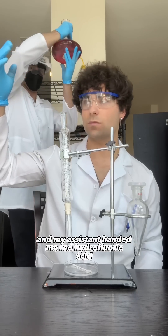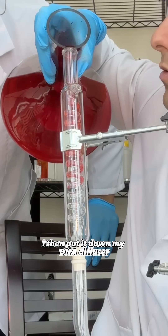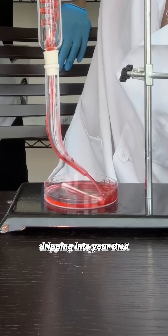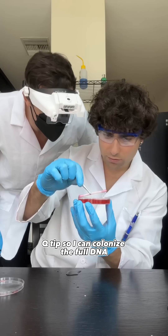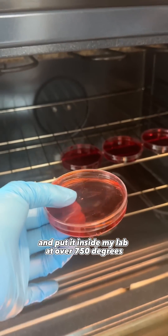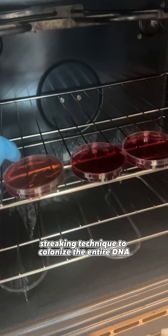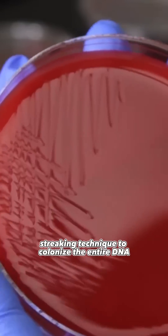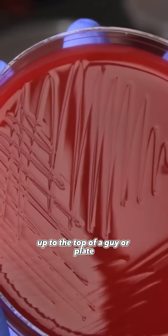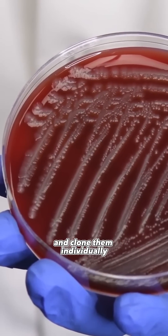I then set up my DNA diffuser and my assistant handed me red hydrofluoric acid. I put it down my DNA diffuser — you could see it spinning in each loop, dripping into your DNA Q-tip so I could colonize the full DNA. I then took out the Q-tip from the filter DNA and put it inside my lab at over 750 degrees. Once that was done I used an essential streaking technique to colonize the entire DNA. Those streak lines will have the DNA absolutely absorb up to the top of the agar plate, so I could take each cell and clone them individually.